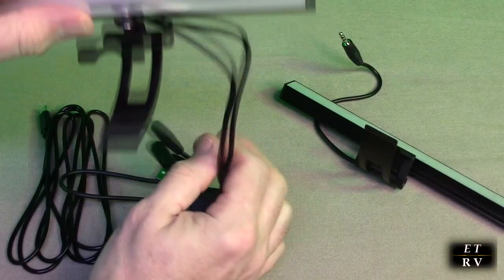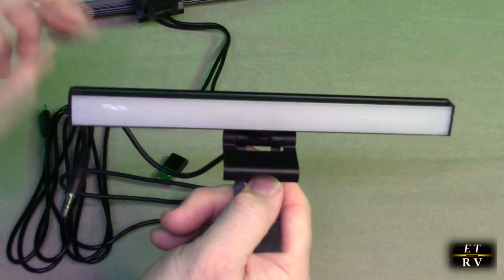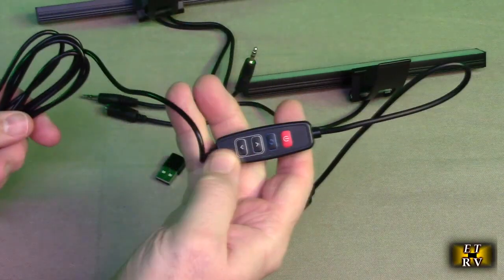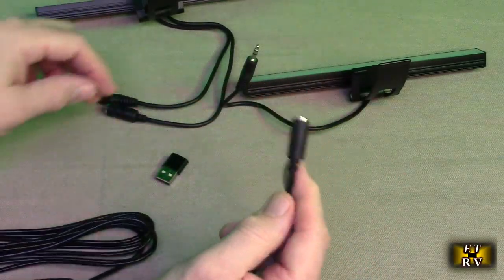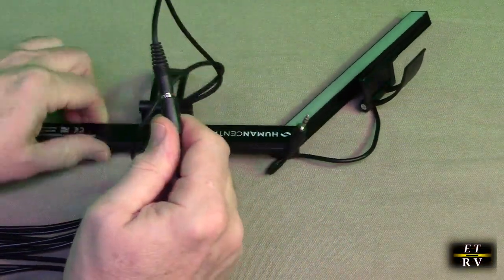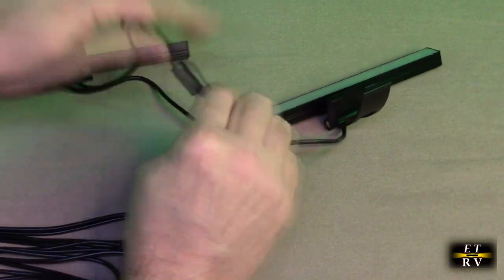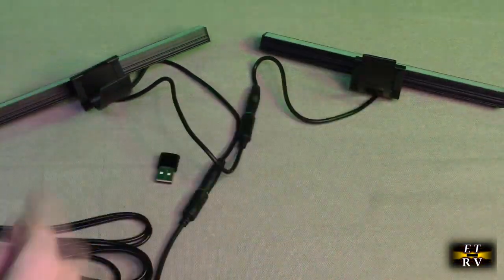One light has two connectors on it, and here's the other one which has the same mount and one connector. Then you have the controller itself, which allows you to control the temperature and the brightness. It has an output that goes to the light — plug that in just like that. If you wanted to use one light, you could, but it also has a daisy chain output so you can plug in the other light, giving you both lights available for use.